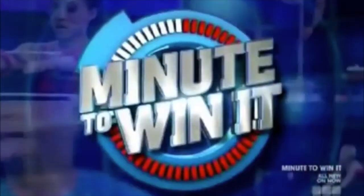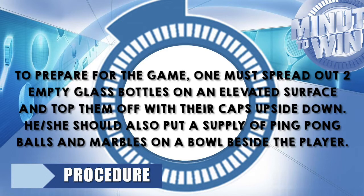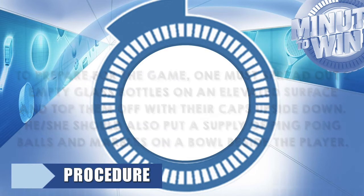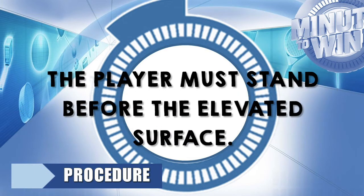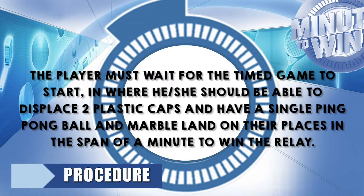Let us discuss the procedures. To prepare for the game, one must spread out two empty glass bottles on an elevated surface and top them off with their caps upside down. He or she should also put a supply of ping pong balls and marbles in a bowl beside the player. The player must stand before the elevated surface and wait for the game to start, where he or she should be able to displace two plastic caps and have a single ping pong ball and marble land on their places in the span of a minute to win the relay.